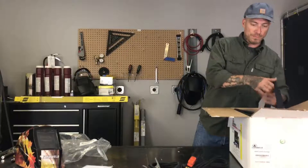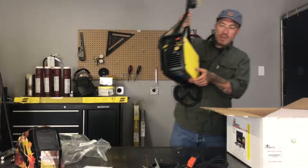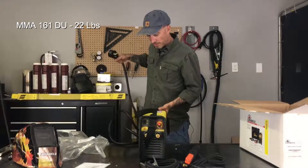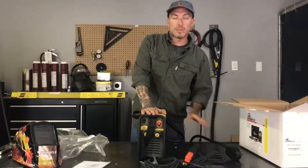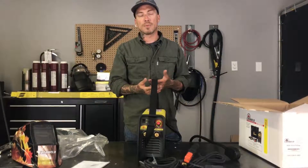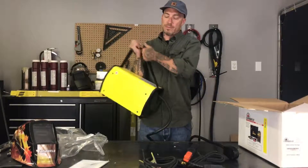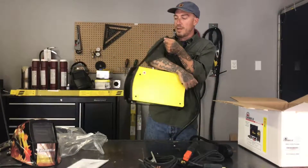Now let's take a look at the machine. This machine is pretty awesome — it only weighs 22 pounds, which is nice and light. It comes with a handle that you can screw onto the top, or it also comes already equipped with a shoulder strap. So if you're using a generator or working outside and need to be traveling around your work site, you can just easily throw it over your shoulder and walk around — go wherever you need to go.